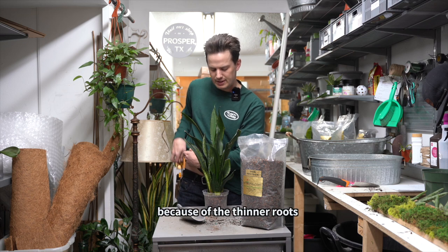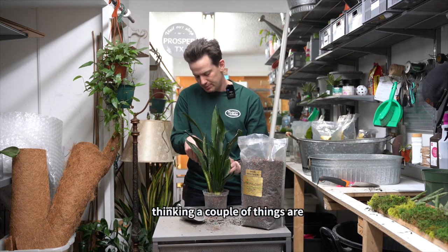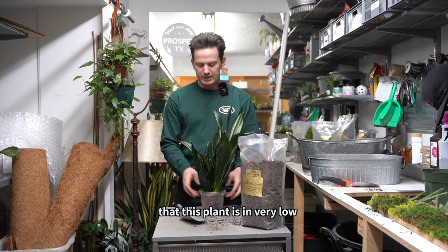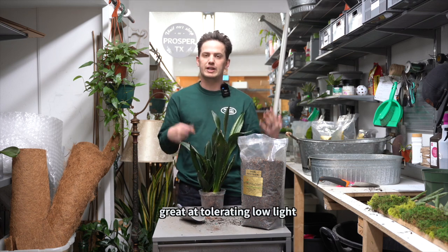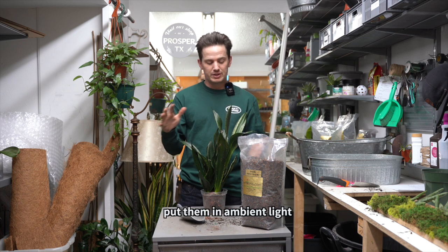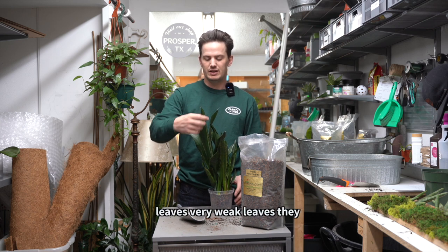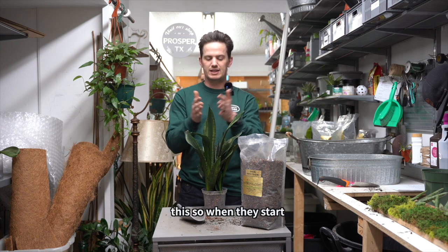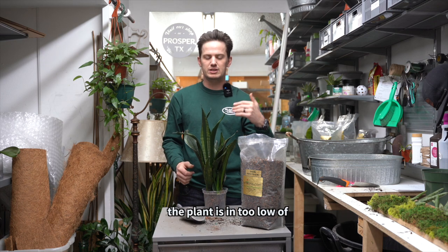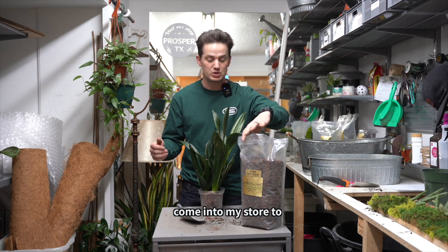Now what I believe is happening here — because of the thinner roots and the root rot that we saw — I also happen to know this customer's lighting situation. I believe this plant is in very low light. Snake plants are great at tolerating low light, but that doesn't mean no light. Oftentimes we go beyond low light and only put them in ambient light, and that's going to show in the leaves as very thin, weak leaves. They should be more upright. When they start to get longer, thinner, and weaker and start to droop, it's a pretty good indication the plant is in too low of light.